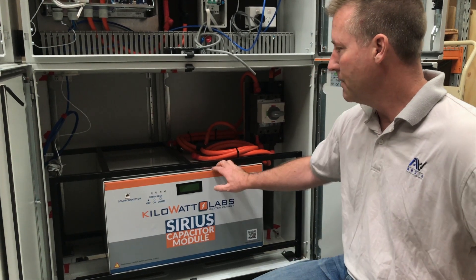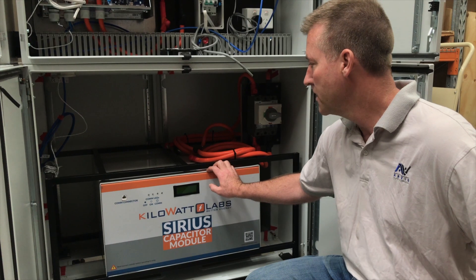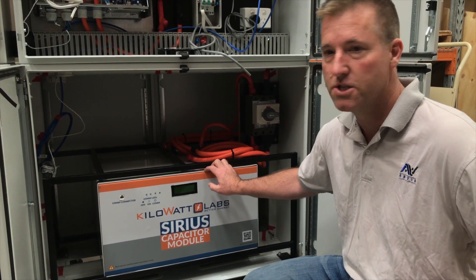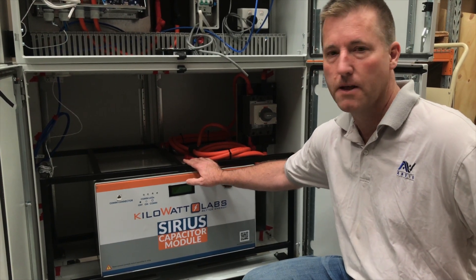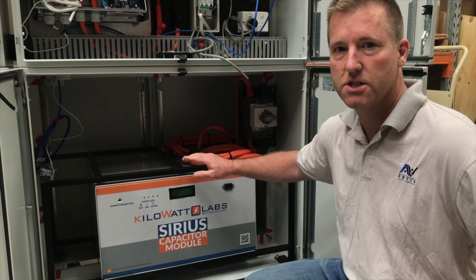Another great thing about supercaps is that they don't get hot when you charge or discharge them fast. You can charge them as hard or as gently as you like and they just don't waste energy. I've tested them to 96% round-trip efficiency — the spec says 99%, but I think that's at a lower charge and discharge rate.